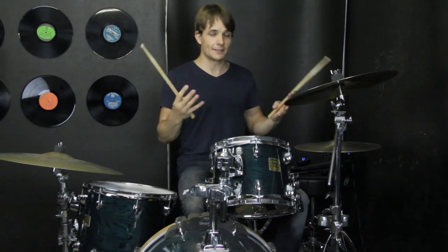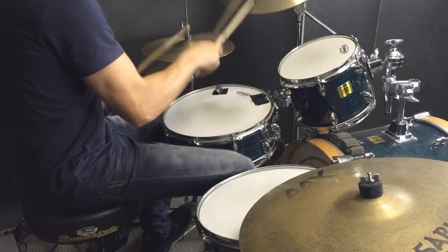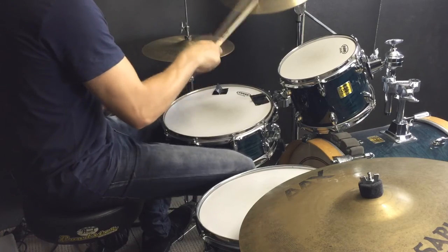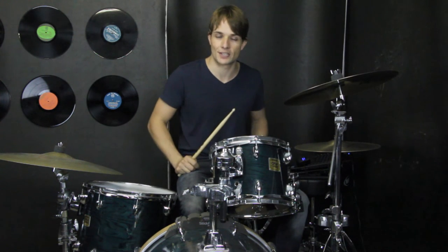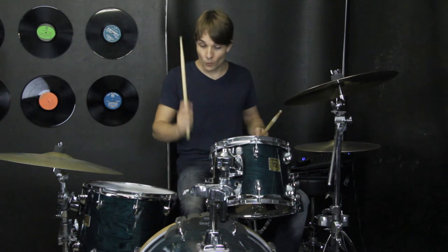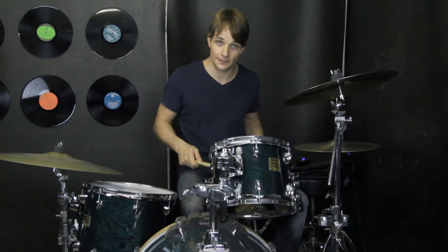And then from there, we're playing basically the same groove as we've already played, but moving it up onto the crash cymbal. You could also play that on your ride cymbal if you have a fairly crashy ride. And then we're up to the very last fill, which is just 16th notes with that kick drum pattern still going, and we're going to come off on the and of four.